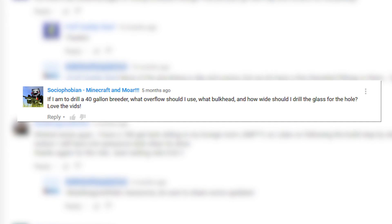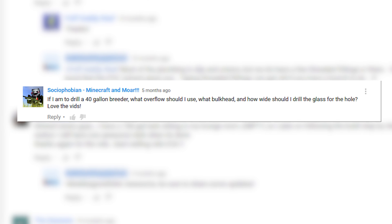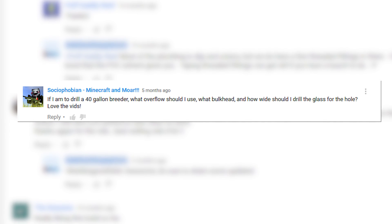I'll see you in the next BRS 52 FAQ where we answer Social Phobian's question from week five: If I'm to drill a 40-gallon breeder, what overflow should I use, what bulkhead, and how wide should I drill the hole?